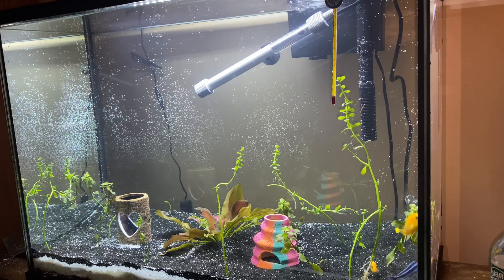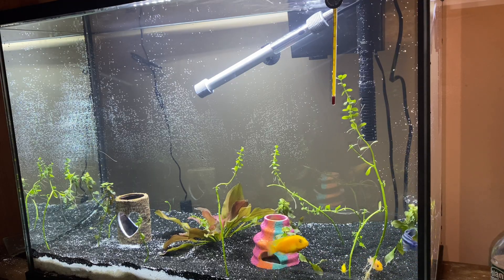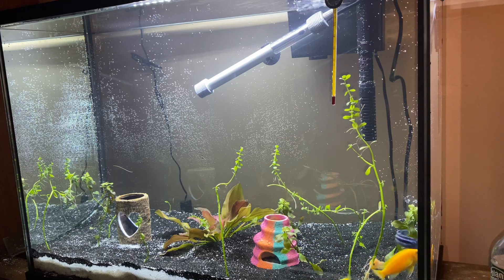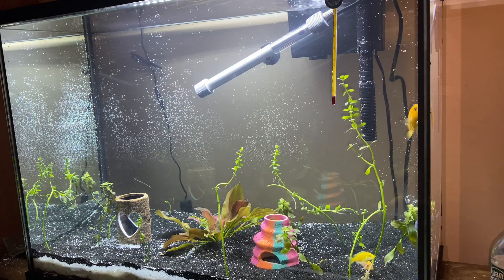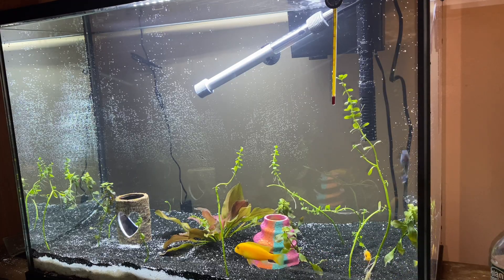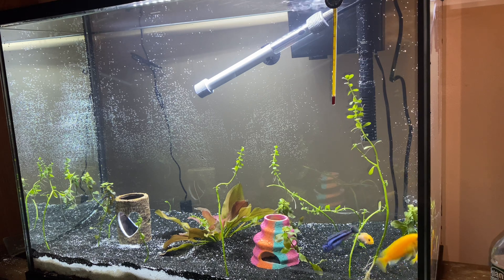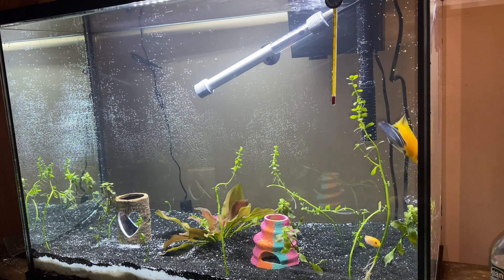And that's a wrap! Thanks for hanging out with me while I set up this mbuna-friendly planted tank for my aquaponic system. If you want to see how this tank transforms, make sure to like, comment, and subscribe to Nina Earth. Let's keep the fish-plant hustle going — catch you in the next one, bye!